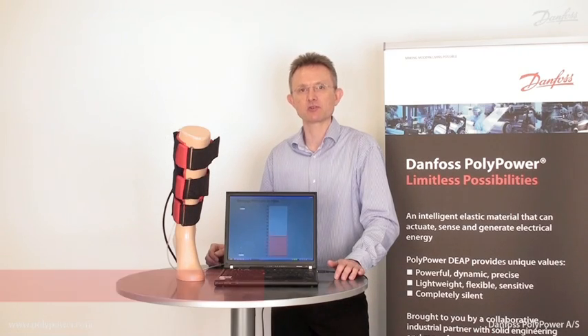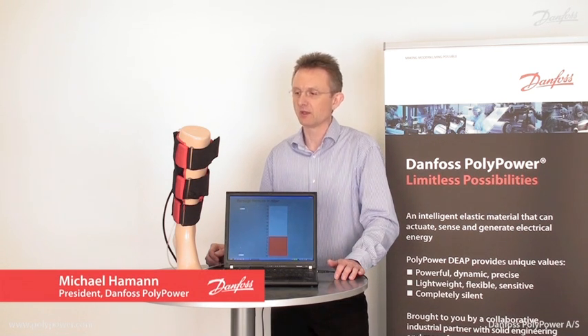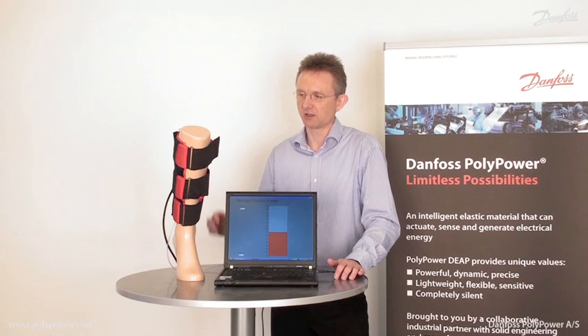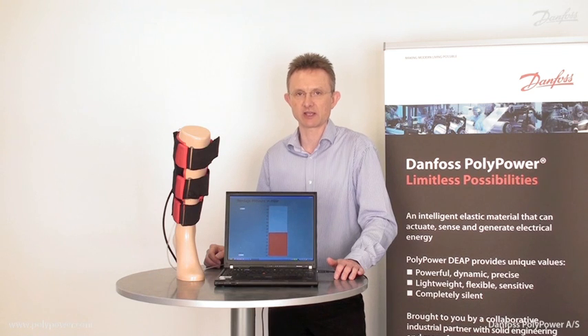In this application, the PolyPower technology is used on an active compression bandage. The compression bandage will massage the leg muscle groups, increase blood circulation, and give relief to tired legs.